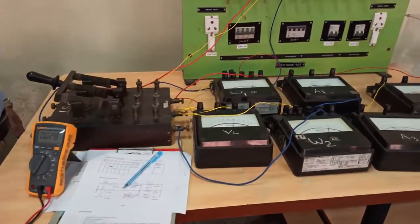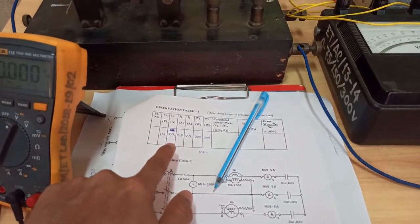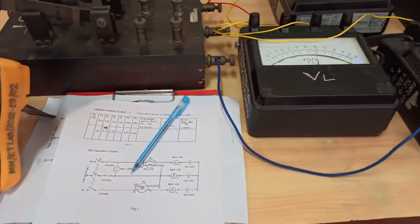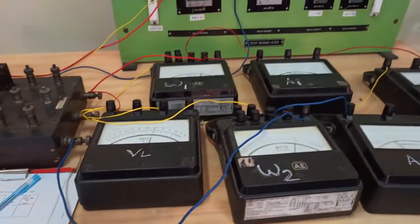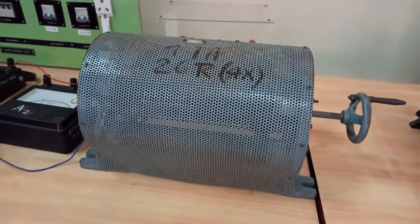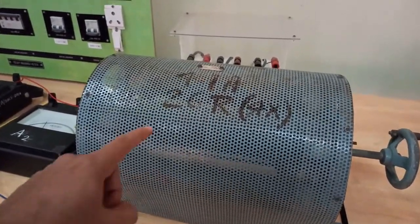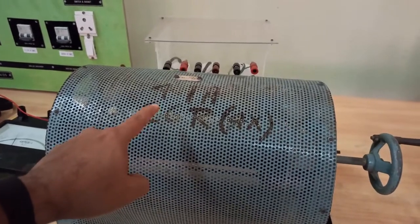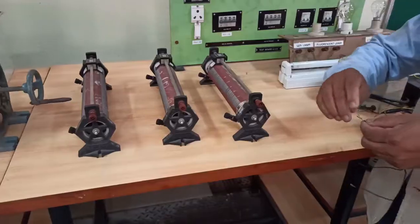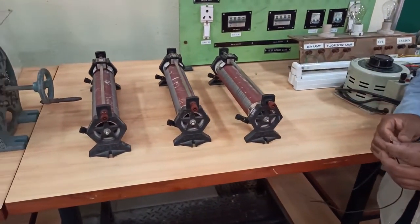Now we will take one set of readings with maximum rheostat values. You can take a few more readings by varying the rheostat. While reducing the rheostat, make sure you don't reduce the resistance too much because there is a current rating of the rheostat that should not be exceeded. If you want to create an unbalanced loading condition, you can use three different rheostats.